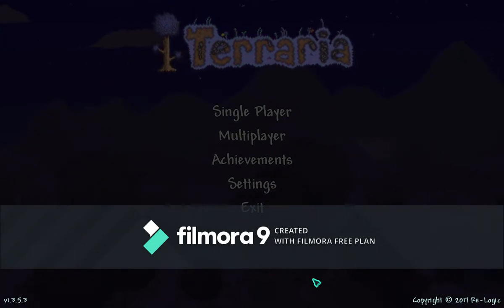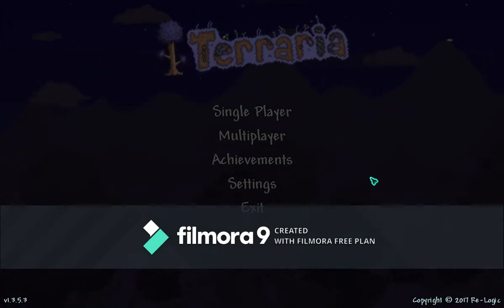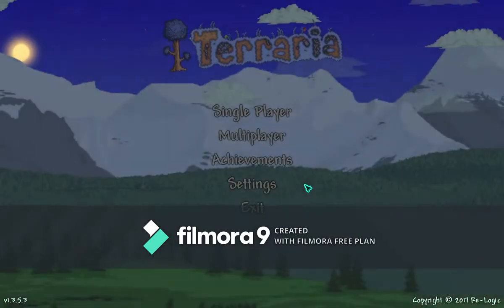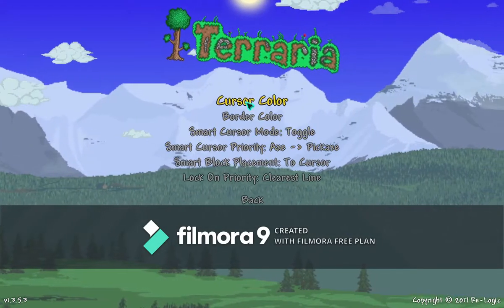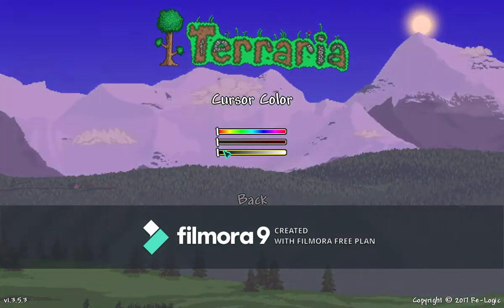It's already built into the game, into the home screen. So what you do is go into settings, go into cursor, cursor colour, and here you go.